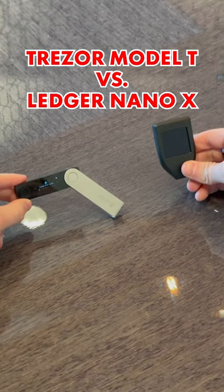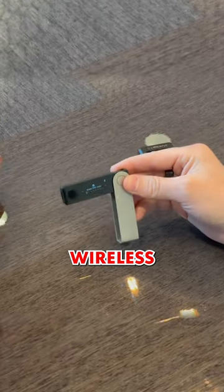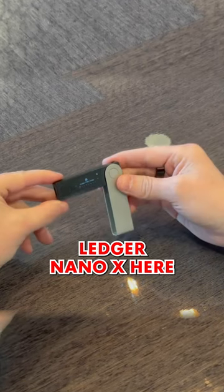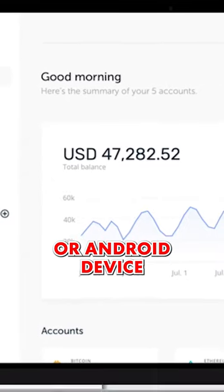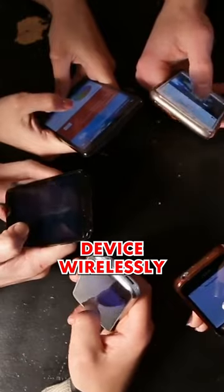These are two of the most popular hardware wallets. This is a wireless Bluetooth device, and this Trezor Model T is not wireless or Bluetooth. With the Ledger Nano X, there are two ways that you can manage this: the Ledger Live app on your iOS or Android device, and that connects via Bluetooth on the device wirelessly.